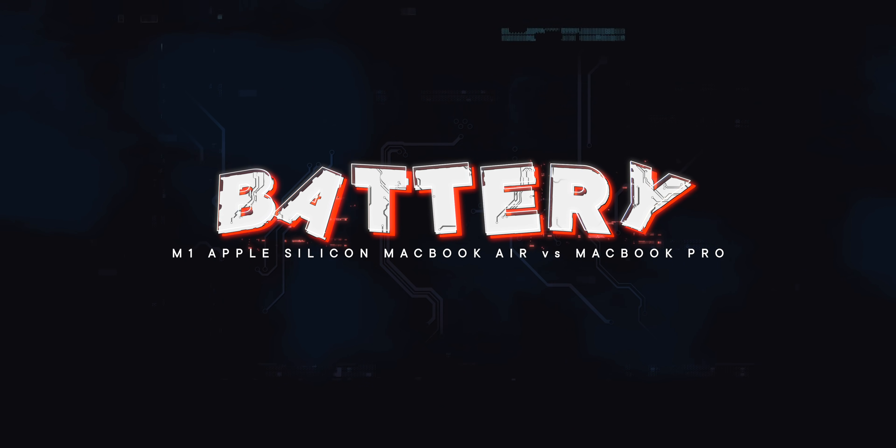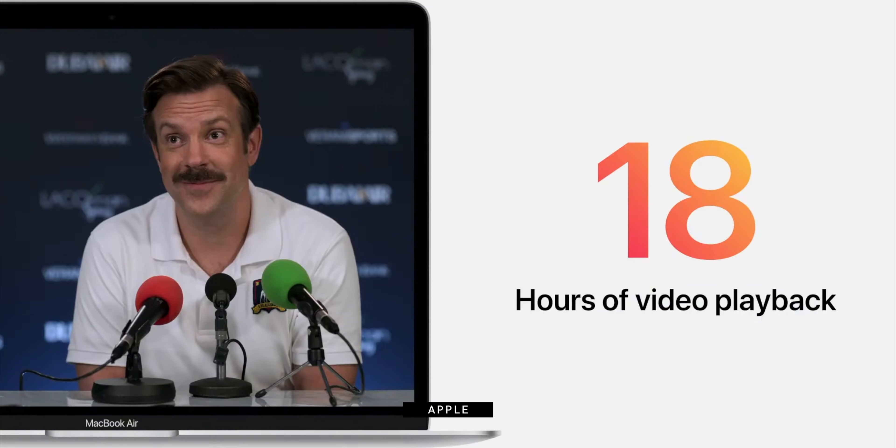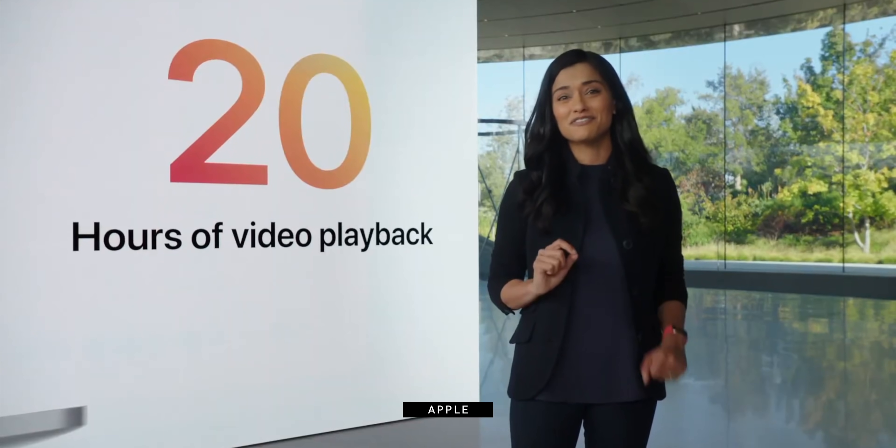If you think the 16GB RAM limit will be a deal breaker, you'll want to hold out for a higher end Pro hopefully next year. Otherwise, if all you want is quiet, then all you want is the Air. If you do those heavier workloads and need that longer sustained performance, you'll want the Pro. The battery life is most impressive: the Air in its sleek wedge-shaped chassis will get you up to 15 hours of web surfing and 18 hours of TV app video playback. The Pro with its bigger battery will get you up to 17 hours of web and 20 hours of video. If you are doing those heavier Pro workloads, you will benefit from that longer Pro battery life.